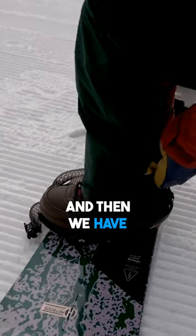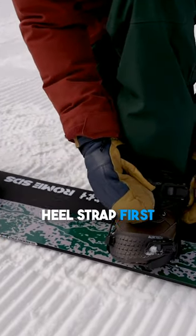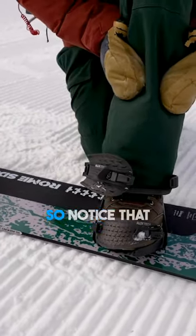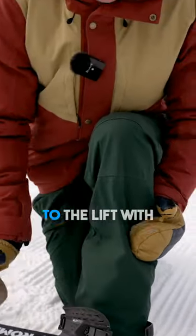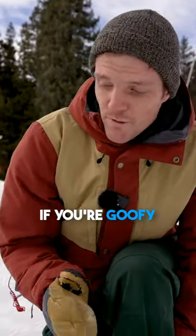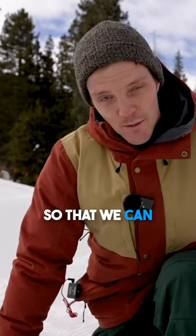Then we have your heel strap and your toe strap. You want to connect your heel strap first on your front foot. Notice that I have my left foot in here — that's because I'm regular. I'm going to push up to the lift with my front foot. If you're goofy, you want to put your right foot in first. We're only going to put one foot in so that we can push up to the lift.